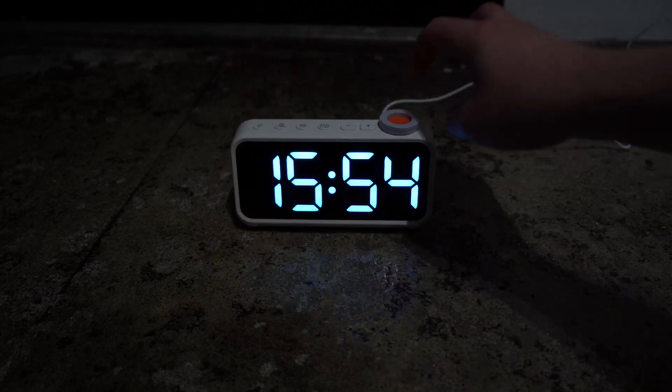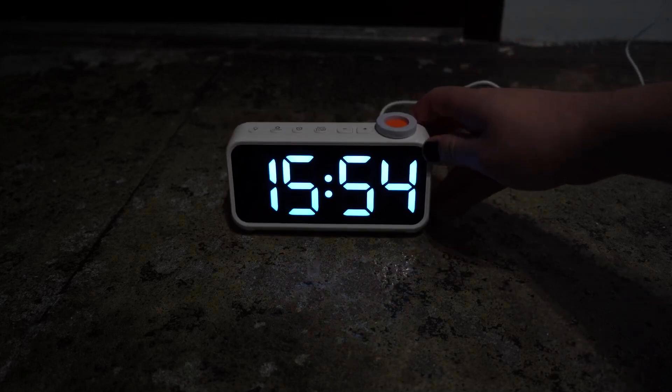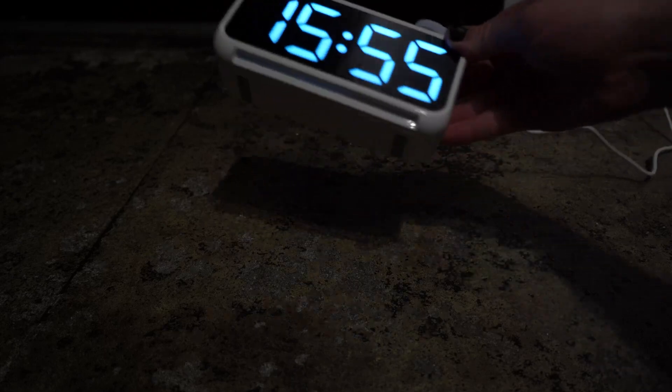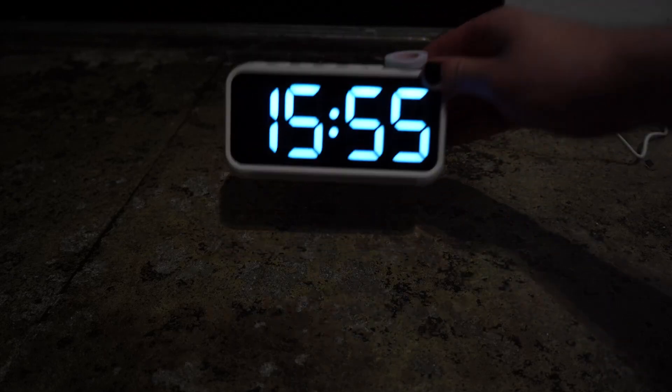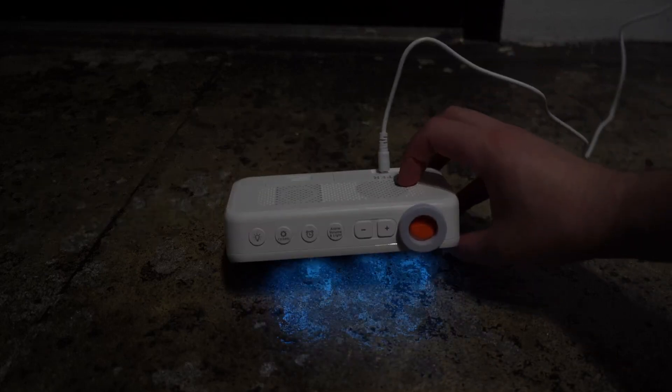Quick little review of this clock. It looks kind of nice. I think if you had it on a desk or something, it would look really cool. It has a very futuristic look with the all-gloss front panel like that. So, nice little clock. Hope you guys enjoyed.